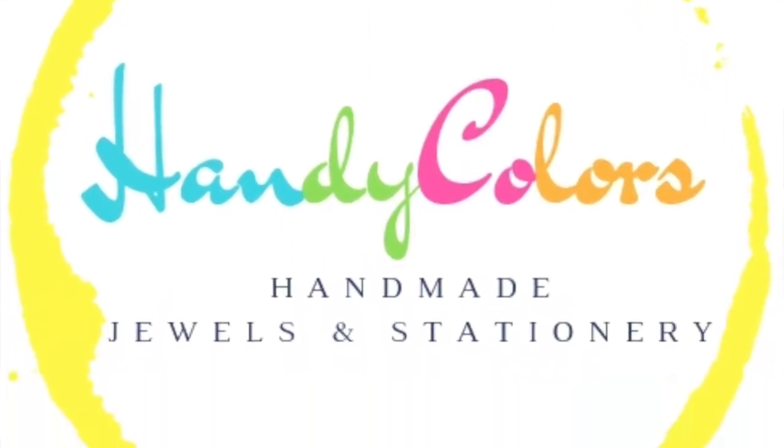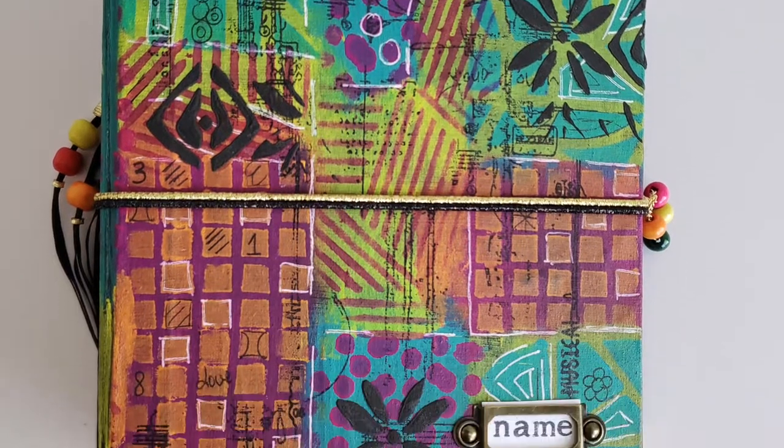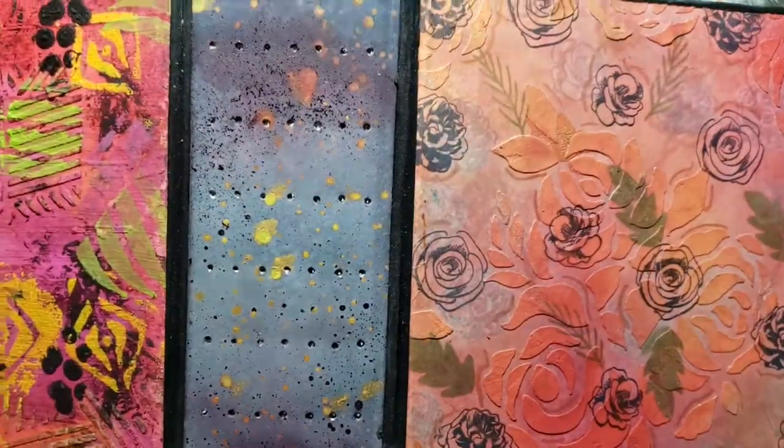Hello all, Gemma here with HandyColors. Today you'll discover this art junk journal that I personally designed and painted with some inspiration from one of Diane Rivoli's layouts from Ranger Ink.